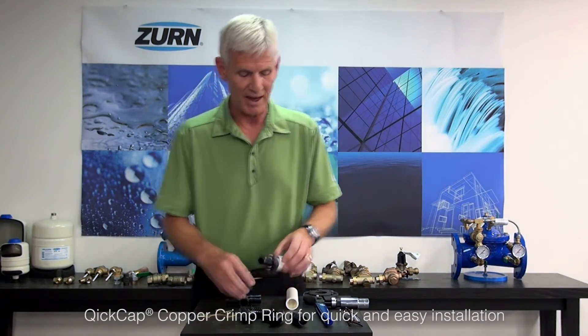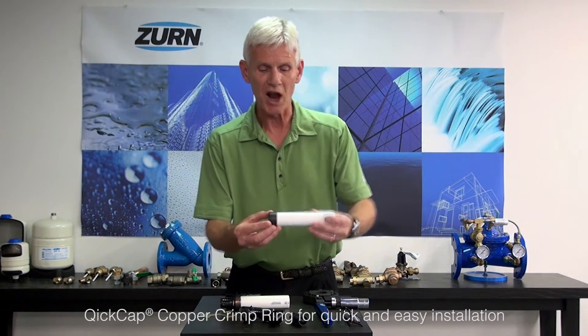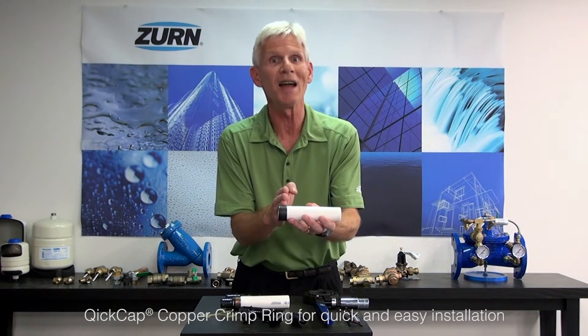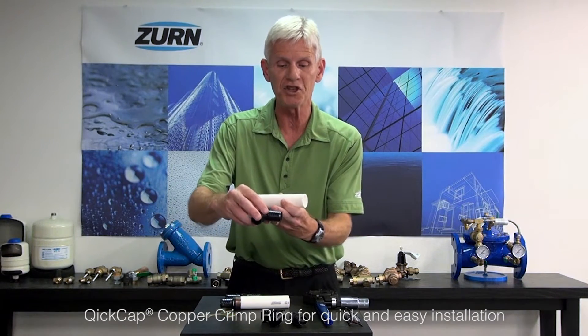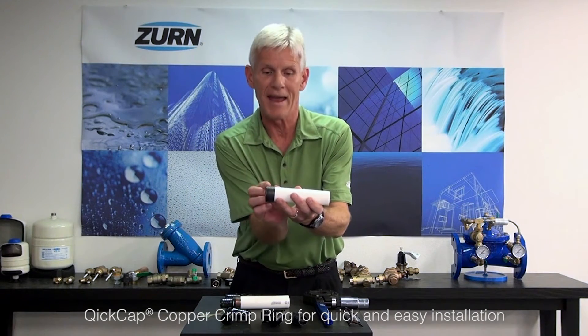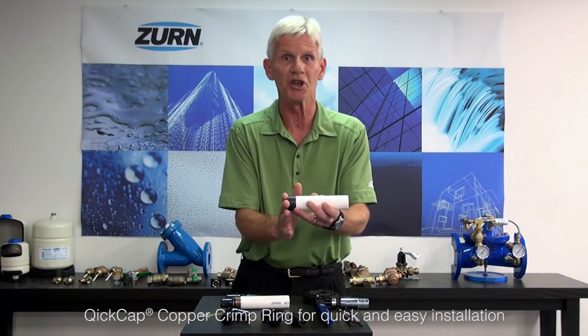Just to give you an indication of what I'm referring to, let's start with the QuickCap fitting. It is designed to be pushed onto the PEX tube, and what it does is align itself perfectly so that when you crimp it, it's catching all of these stingers on the pipe in the correct location. You slide it all the way on and it's giving you the correct dimension — you don't have to worry about it slipping back and forth when you go to crimp.